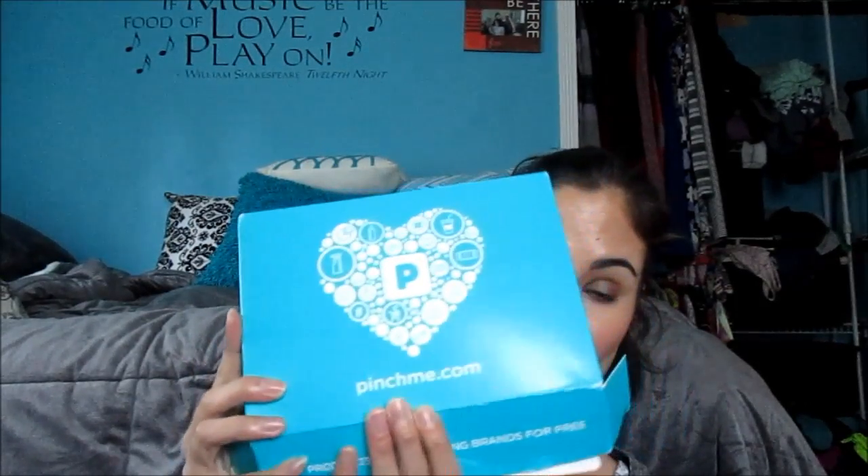Today I'm sharing another subscription box — well, not really a subscription box. It's like Influenster. If you're familiar with Influenster, anyone can sign up for free. You do surveys, get certain products sent to you, review them, and you just get a bunch of products for free — no charge, no gimmicks. This box is like that, and it's from PinchMe.com.